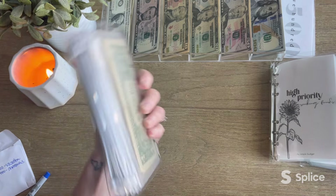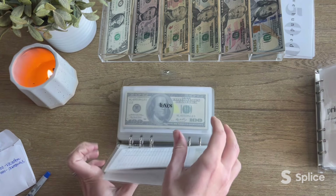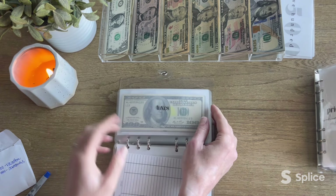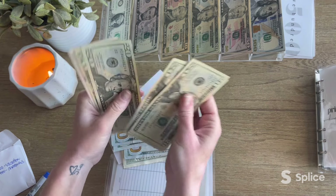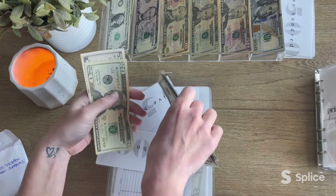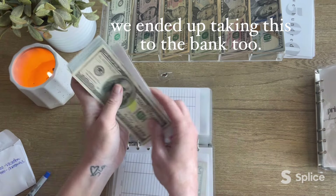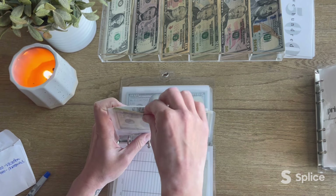A lot of these envelopes won't actually need condensing because they're things I shop from a lot — like groceries, I'm not even going to mess with. It gets spent, so I'm not worried about it taking up too much space. Taxes — oh, here we go, we can probably condense this one. Counting through: 1, 2, 3, 4, 5... $25. So it's actually $2,025 because I have $1,500 in the bank.